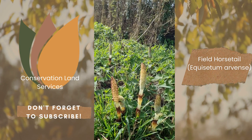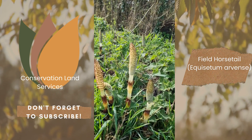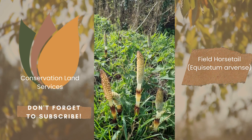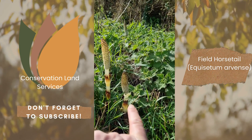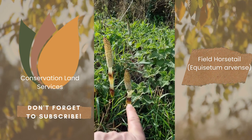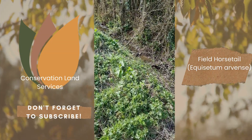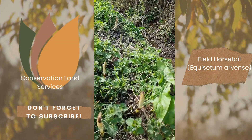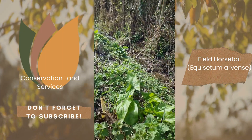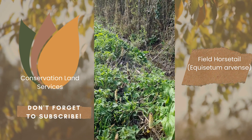Here you can see the spore stage of the field horsetail. This is the spore head here, and this tooth-edged feature is quite common at most times. If you walk along and start to see these spores, make a note of it, because that's field horsetail.